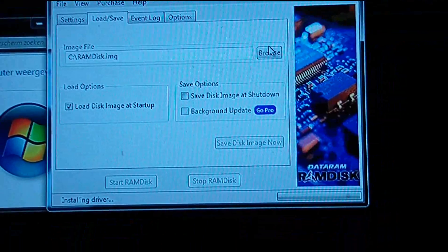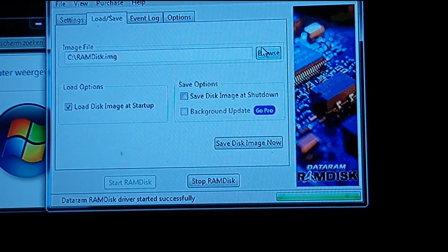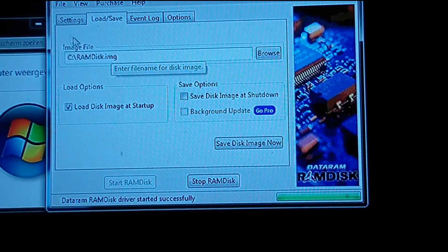Now it's installing the driver. The driver started successfully. Here we go.